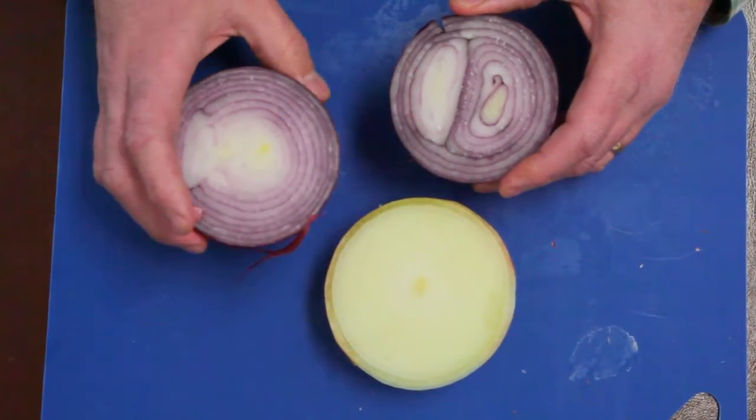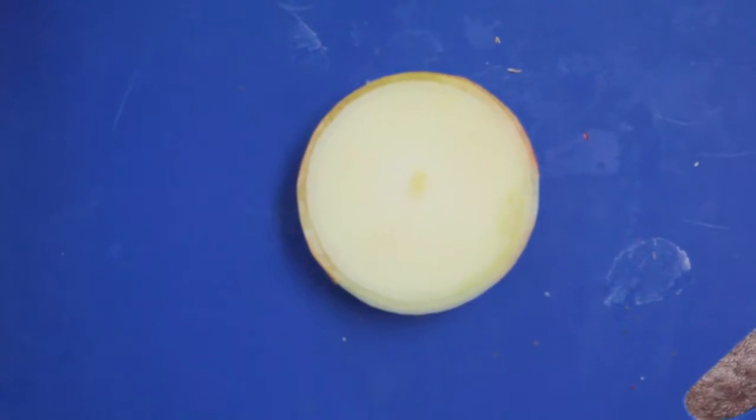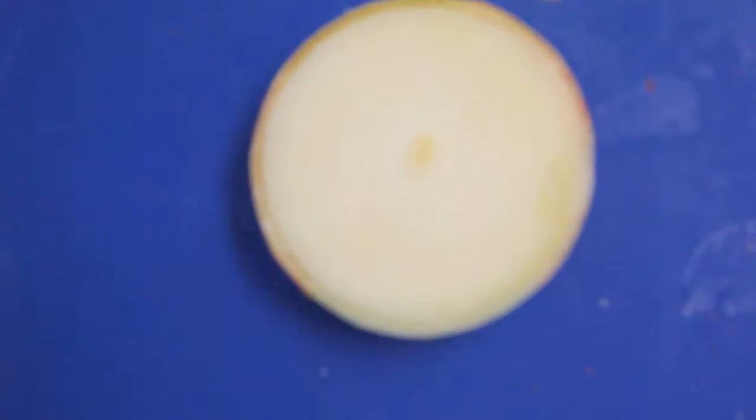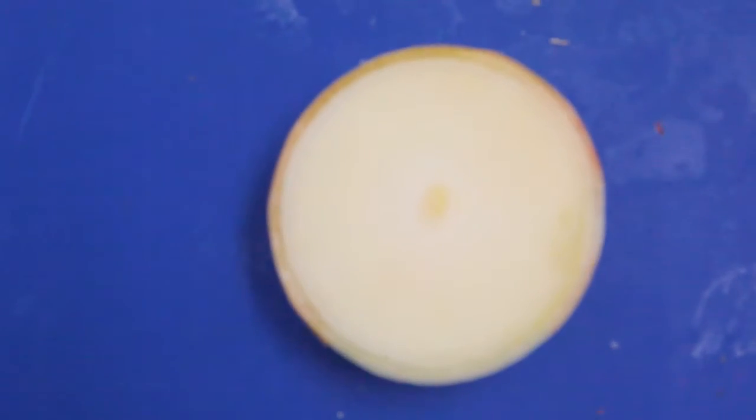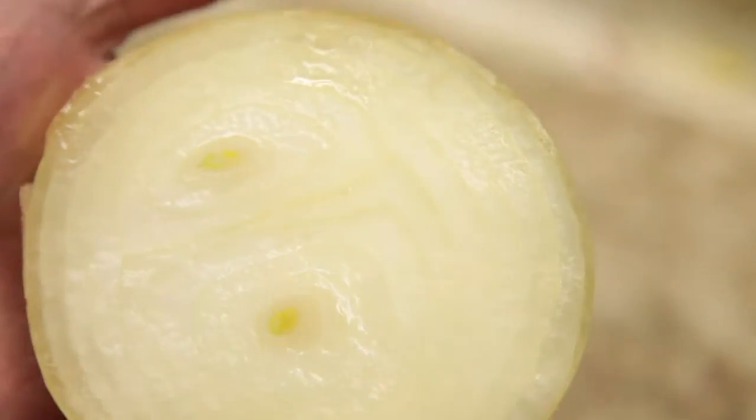Generally speaking, most dry onions in the yellow onion category will be between 75 and 80% single center — that's not having more than one center. For example, in this situation, that would be a double centered onion.